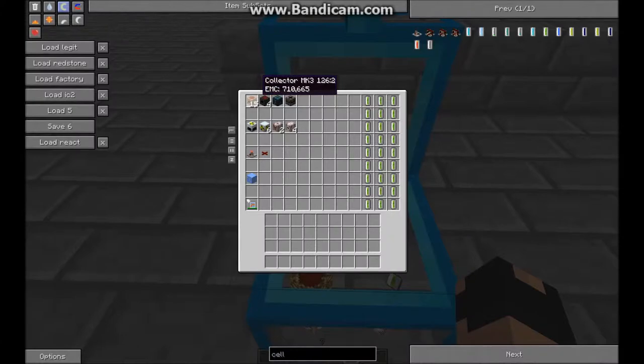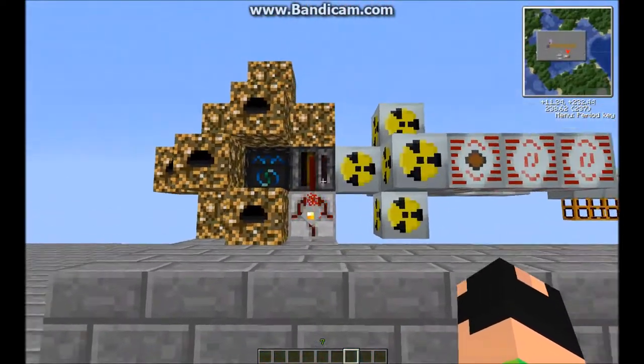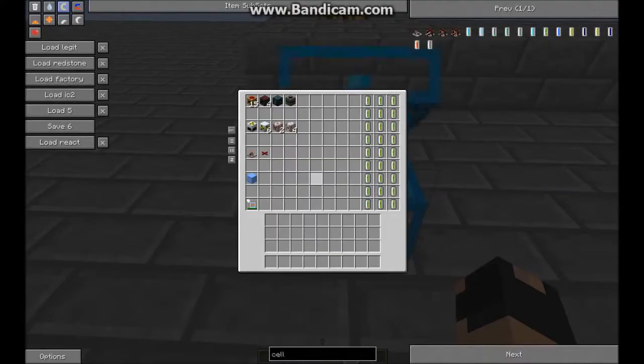If you want to use a power flower you need your collectors and relays, then you want your energy condenser and your filter that will pull it out of there, your nuclear reactor and reactor chamber, an HV transformer and MFSUs for power. The timer and redstone wire is for the filter just to give it a timing. Ice goes into your energy condenser and then a digital thermometer just to check the temperature.